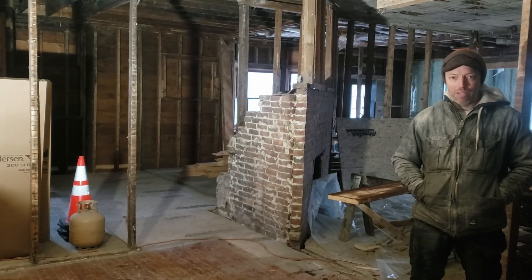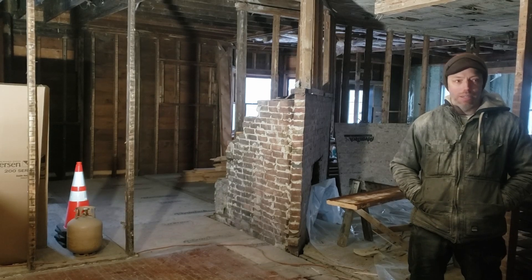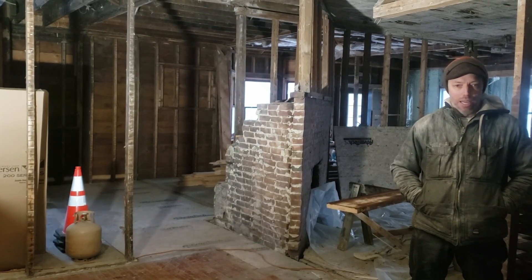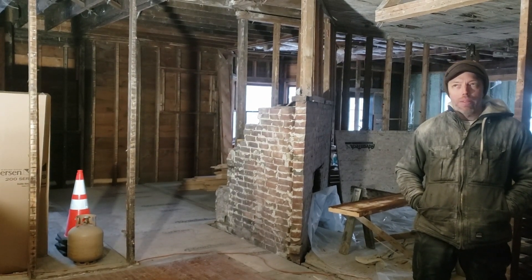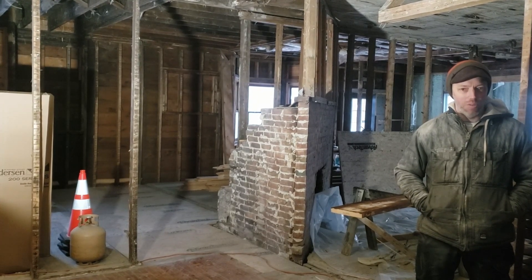We are back to Franklin full time. Last week, we had a really good week. For just two guys, we are getting a lot done. The first project — well, I guess I should say the biggest project that we did last week — we'll show you at the end of the video, so stay tuned for that.